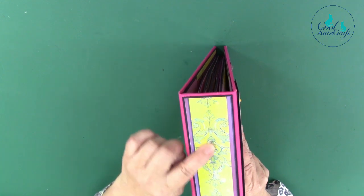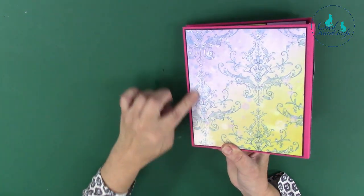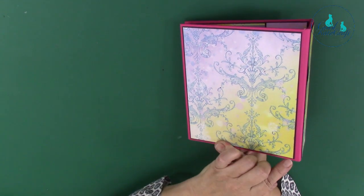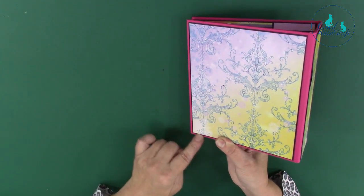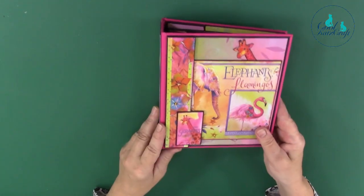We've continued on to the spine and of course there are some glossy accents there — it'd be rude not to! And then there's the back. Because this is quite a light paper I have matted it on, and I thought I'd just put black marker pen around the edge.